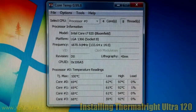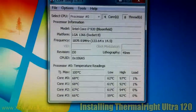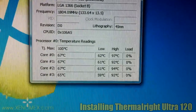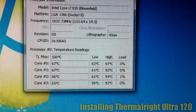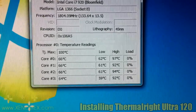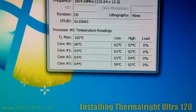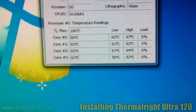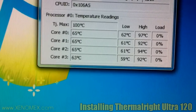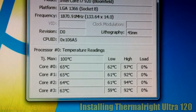As you can see in Core Temp, the current temperatures are about 68-66 degrees average — that's the low. On the high, it goes to crazy temperatures: 97, 92, 94, 92 degrees on the four cores of the i7 920. That temperature is ridiculous — too much. And if it starts low at 60 degrees Celsius, that's worrying.